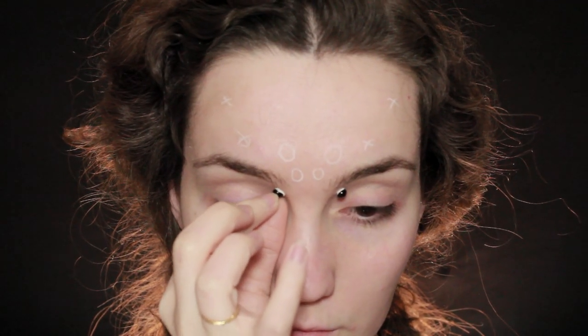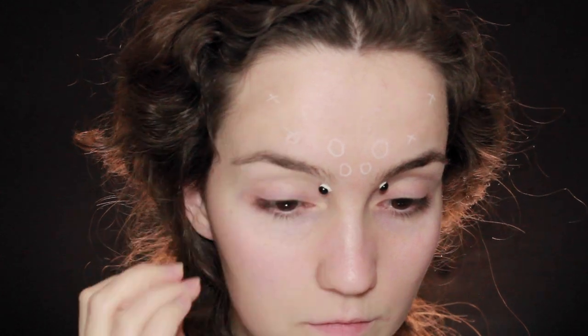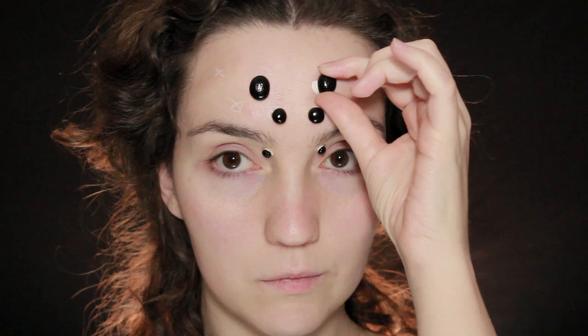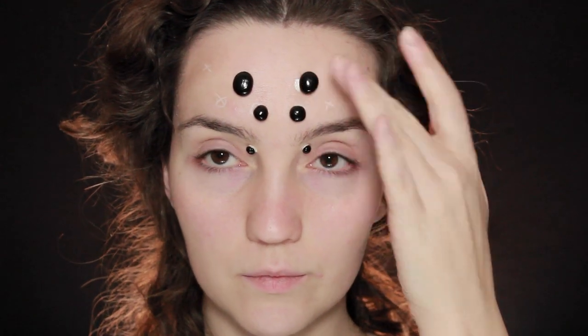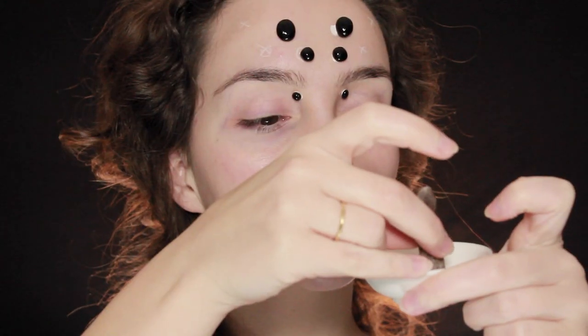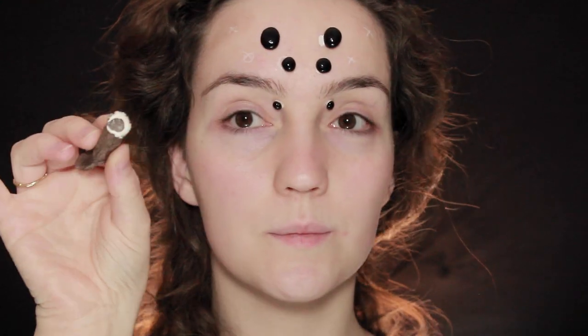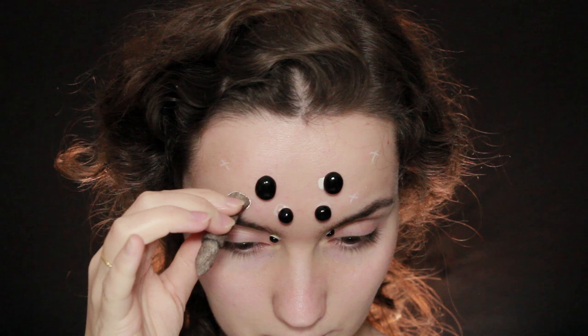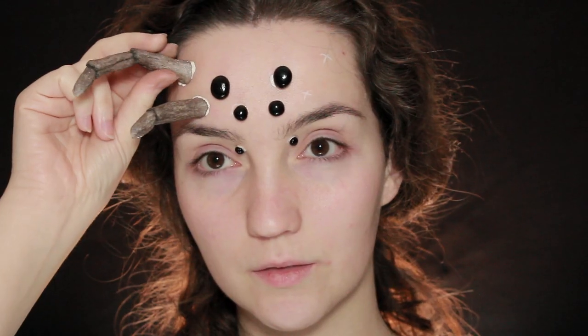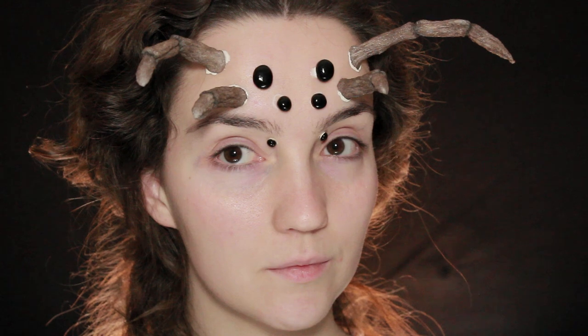I'm going to take a little bit of latex and put it at the bottom of the legs and eyeballs. Wait for the latex to become tacky — you can't just apply it and stick it directly on the skin, do wait for it to become a bit more sticky, then put it down on the skin and it should hold just fine. Same for the legs — dip it into the pot of latex, wait for it to become tacky, then stick it down. If you don't have latex, you can also use eyelash glue, and you can wiggle your eyebrows to make the legs move.